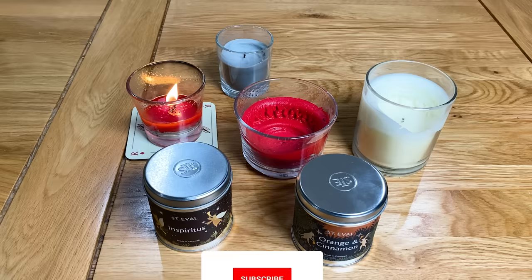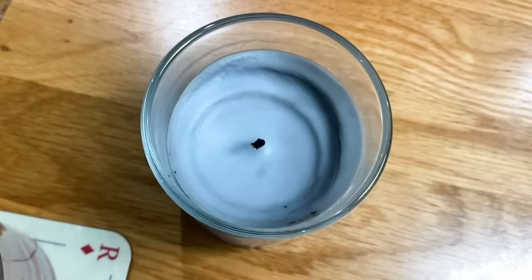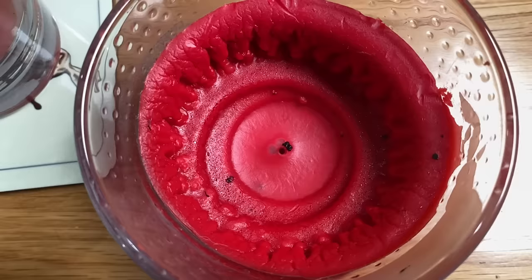So firstly, it's important to understand that this tunneling effect isn't happening because you bought a cheap candle. This is because you've extinguished the candle too early and it can happen on any candle including the expensive ones. It's all down to something called candle memory. Basically this means your candle remembers where it burnt to on the last burn and will only ever burn to that same point again each time that you light it.